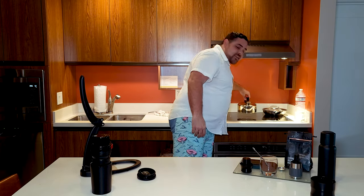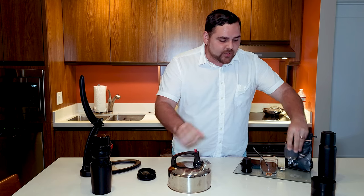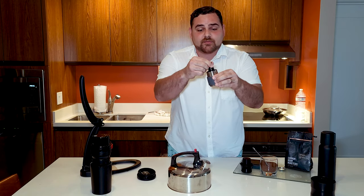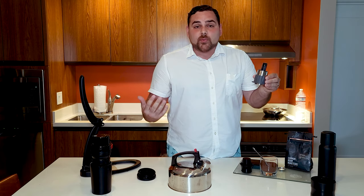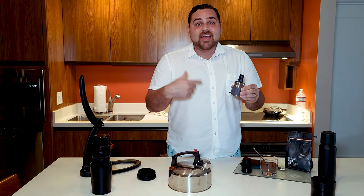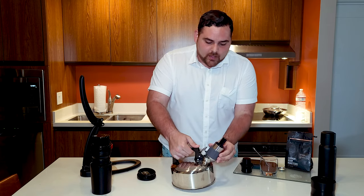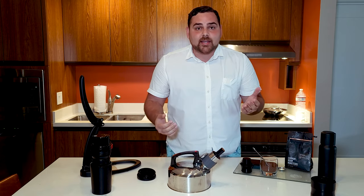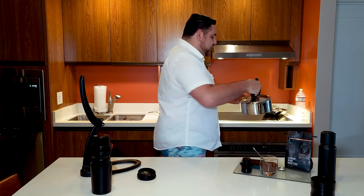We actually have some pre-ground for you so you don't have to sit here and wait. For the kettle, we're just using the one here at the hotel. Pre-heating the brew chamber is crucially important. This is the brew chamber that comes with the Flair, and this is your little plunger. One of the ways Flair recommends pre-heating the brew chamber is by putting it on your kettle while it's heating up the water and letting that do the pre-heating for you. By the time your water's boiling, you have a brew chamber that's ready to go.